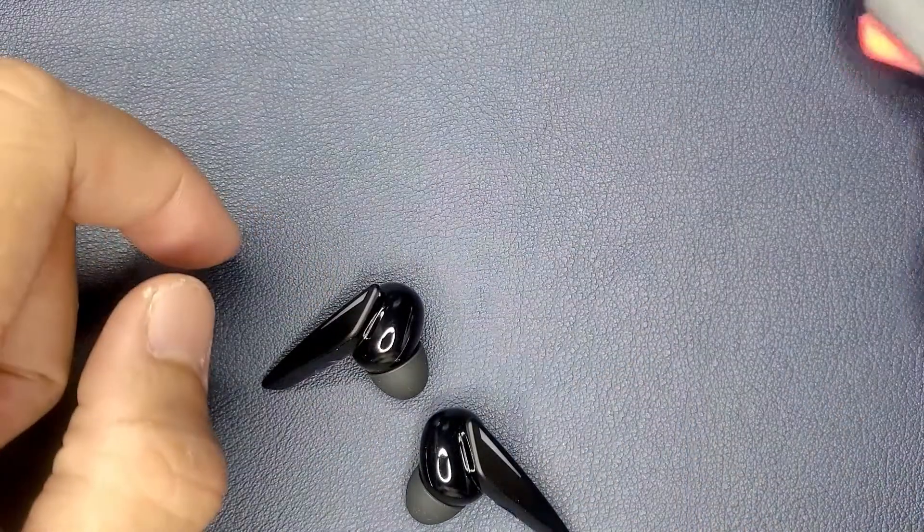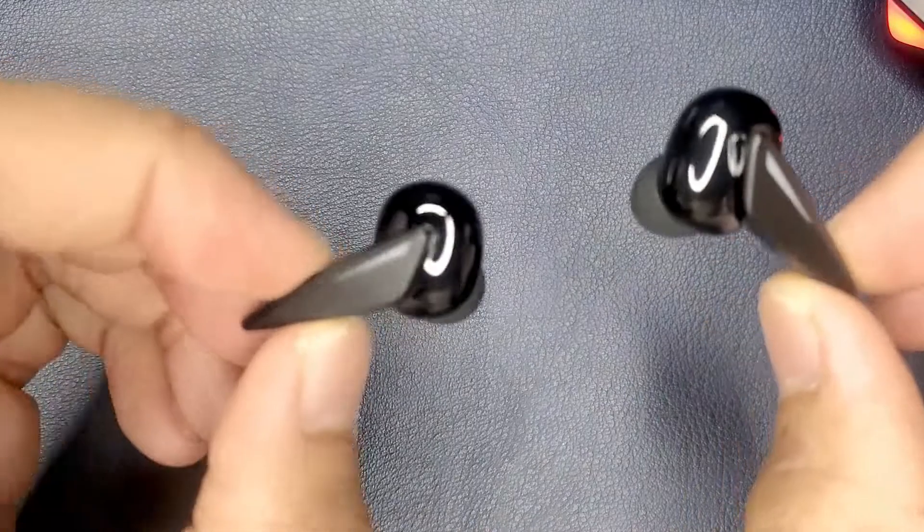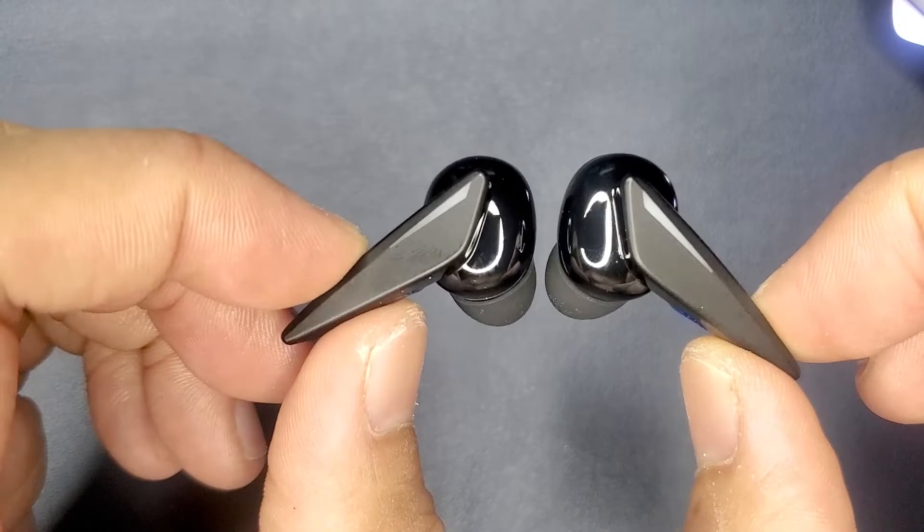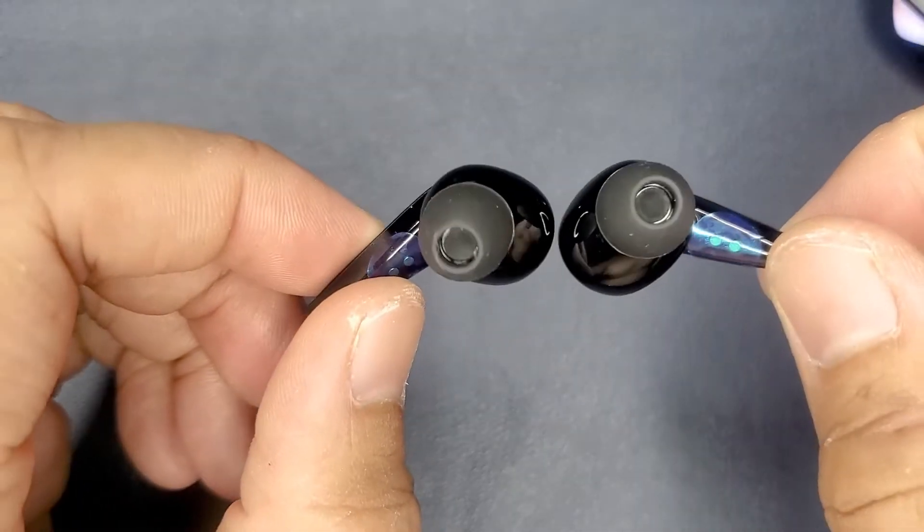The contrast from being all matte black or all shiny black is a good look. They are fairly light, as they should be since these are wireless — you wouldn't want something heavy weighing down on your earlobe.